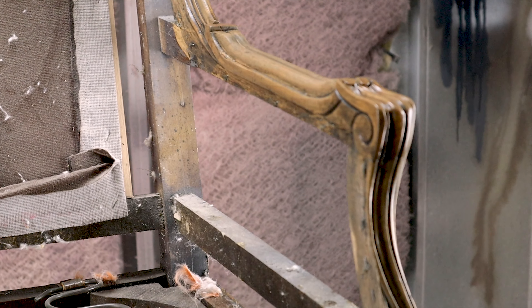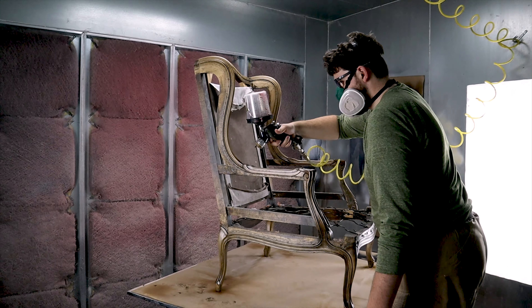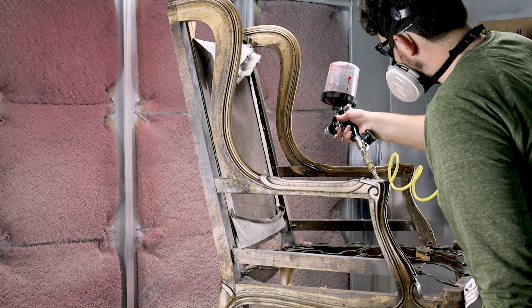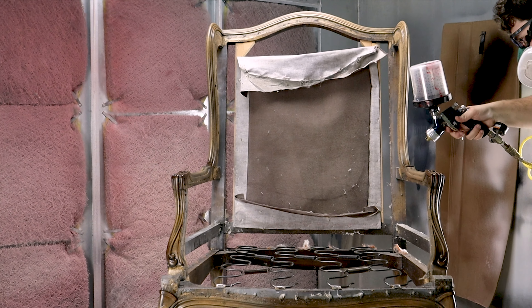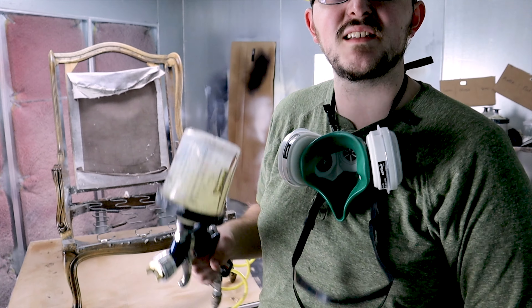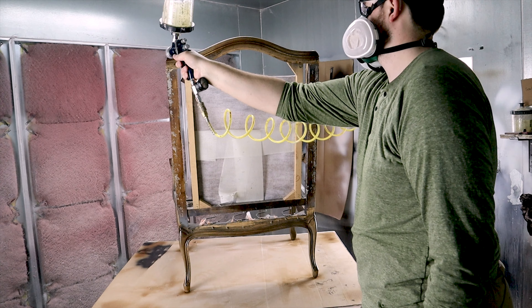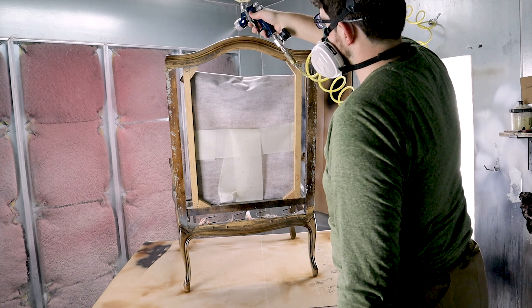You'll need your stain of choice, some vinyl sealer, and your lacquer of choice. When you're choosing your stain, a couple things to keep in mind: the species of your frame — is it oak, is it mahogany, is it ash? This will all affect what the stain looks like on the wood. Another thing is what color is the fabric you're upholstering with, because that can either contrast or accentuate the color of the stain.